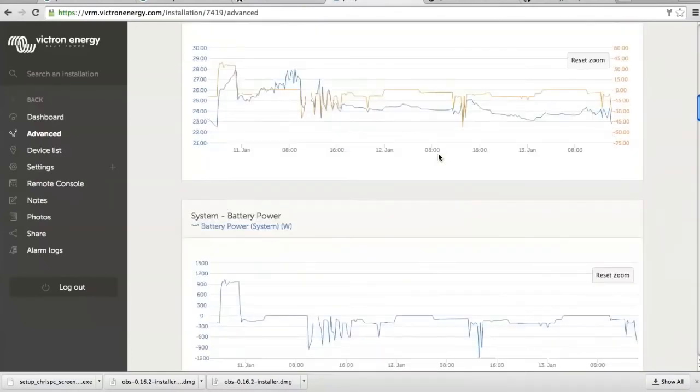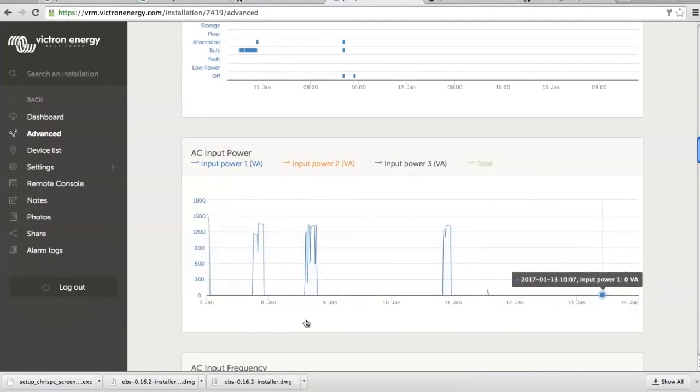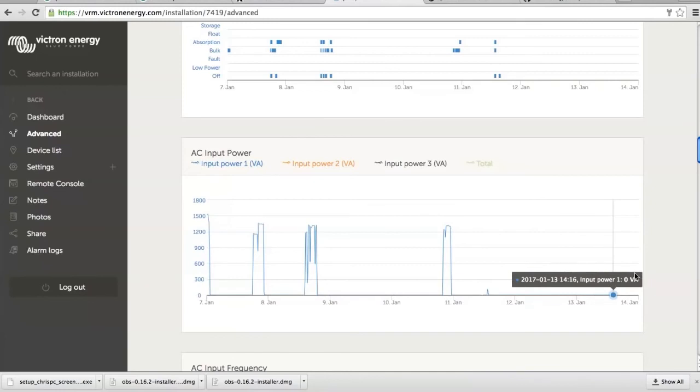The state of charge recorded by the Victron Multi Plus is going down because the Multi Plus doesn't know that the solar and wind is charging. We have a proper state of charge on the battery monitor which is the tablet, but we don't see that from here. We could see it if the battery monitor were connected to the Color Control, but it's not. That's it for now. Last seven days: he had to use the generator 1, 2, 3, 4 times — not too bad, because it's been windy since the 11th and today is the 13th.